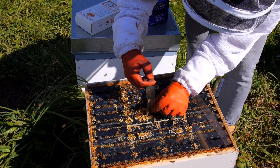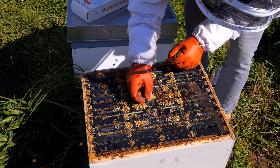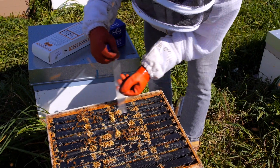Just roll the partly used pouch closed and clip shut with a clothes peg. Apistan does not dissolve in water, so it won't dissolve in nectar. This means there is very little chance of Apistan getting into the honey.